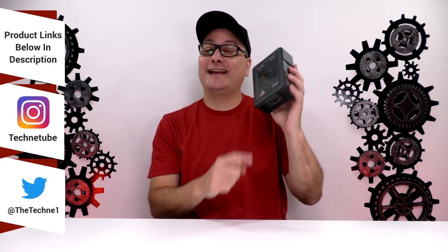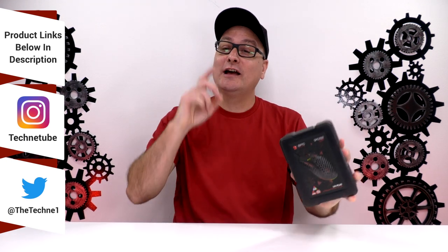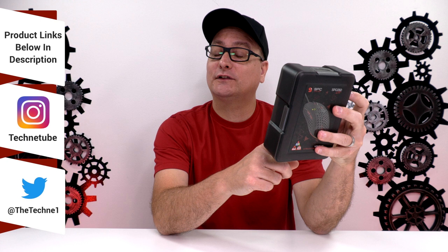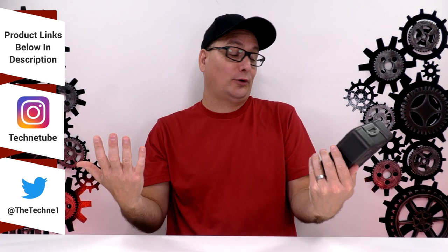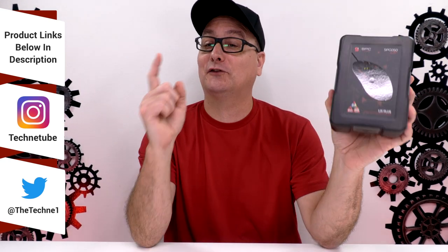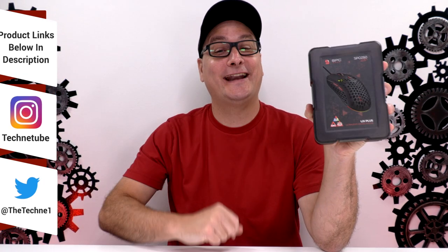Hey everyone, Techni here with a review on the SPC Gear Lix Plus Lightweight Gaming Mouse. Now real quick, I believe this is only available overseas. This is a company out of Poland and everywhere I look up for it, I only get the euro price. I can't find it anywhere stateside, but SPC Gear, if you're watching this, you need to get this mouse stateside. Let's find out why.